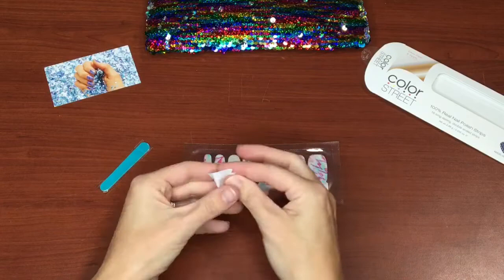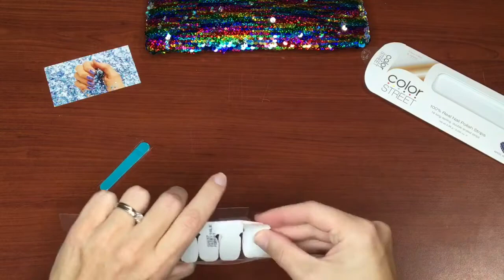Let's first prep our nails by using the provided nail prep pads. Each pack comes with 16 color strips.